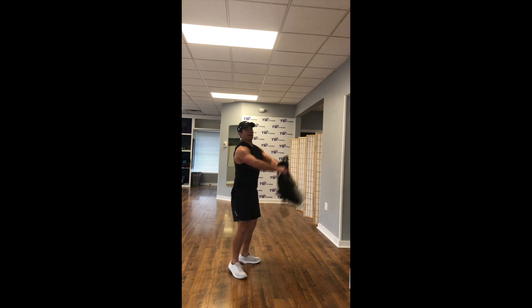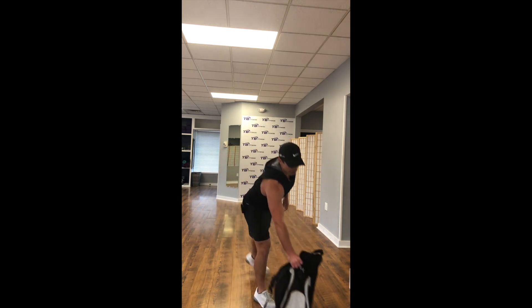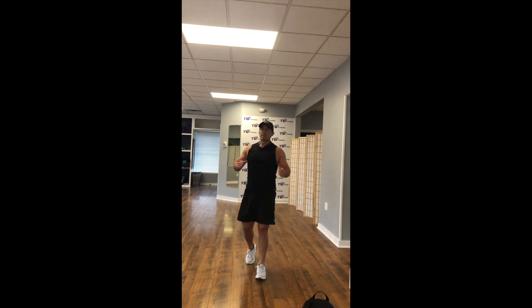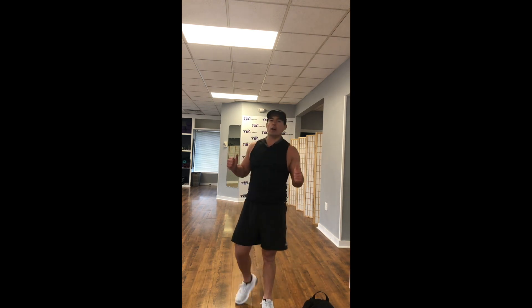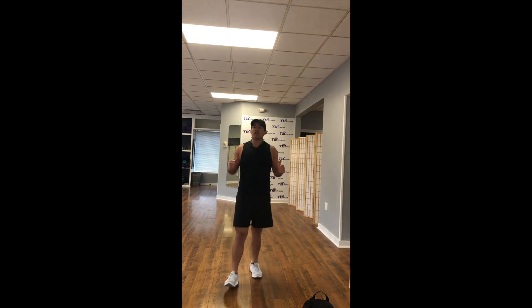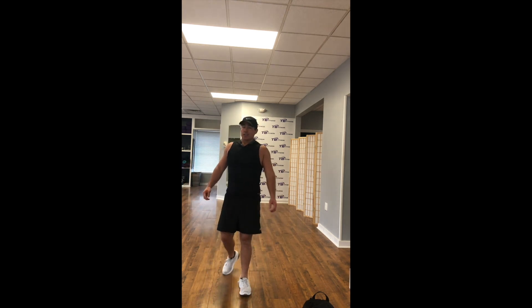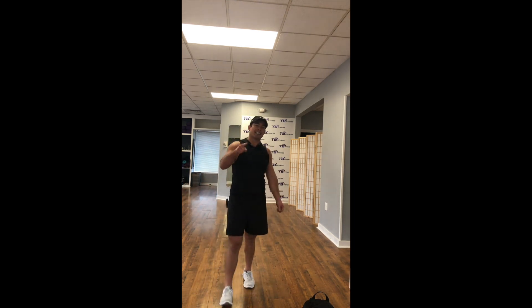You guys got 20 seconds remaining. Come on, guys, let's get it. You guys are doing great — we've got an awesome workout in store for you today. 10 seconds, last 10 seconds, finish strong. We're done in 6, 5, 4, 3, 2, 1.